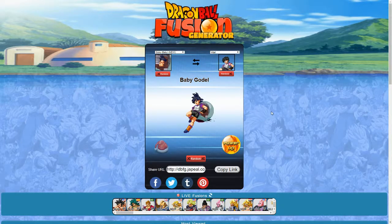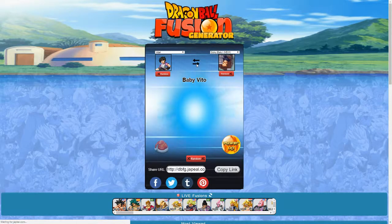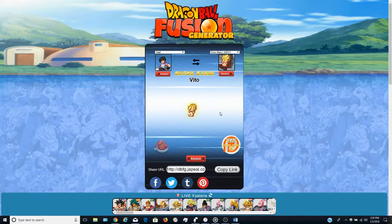This might actually be the last one. So this is Baby Goku and Videl — we got Baby Godel. There's the Saiyan pod in the back. Powered up — this just looks weird. The reverse is Baby Vito. Okay, that makes more sense, that fits way better. Powered up — look at that, we lost the pod. This does seem a little weird because it looks like a baby version of Videl, and that just seems off.